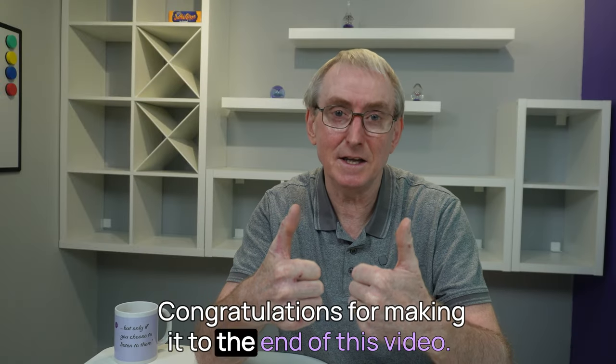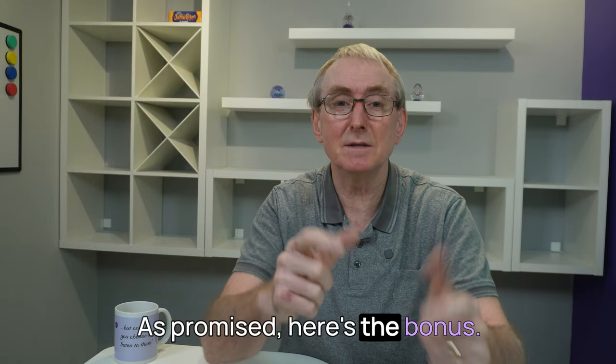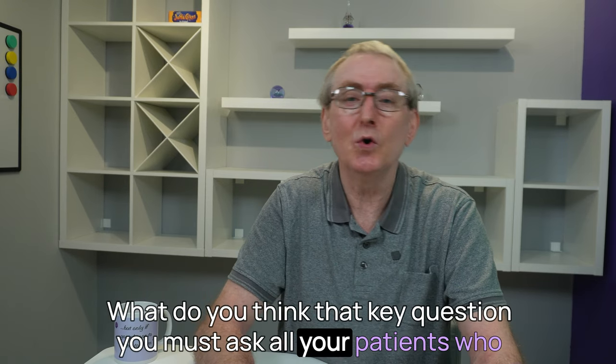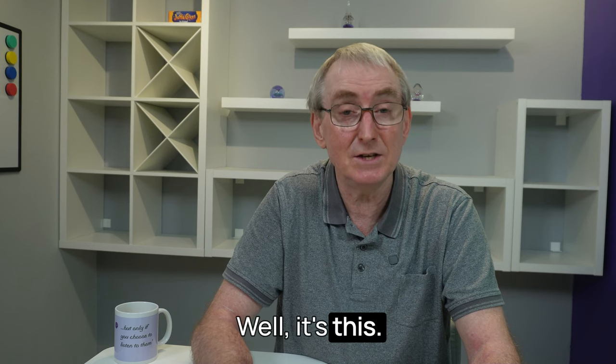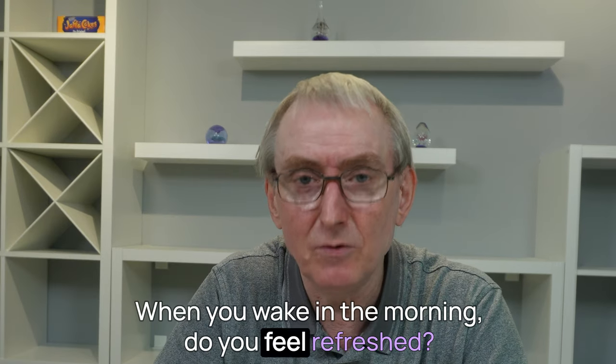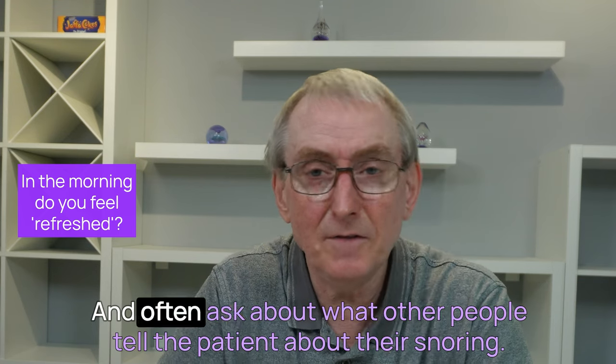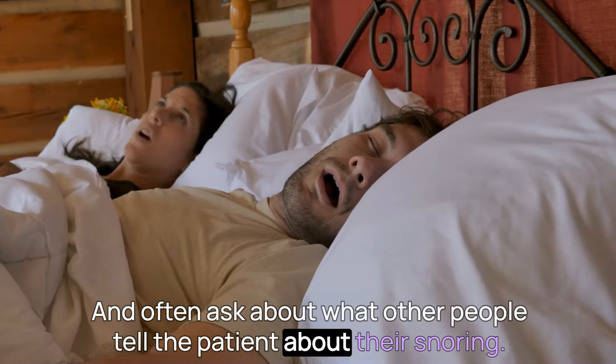Congratulations for making it to the end of this video. As promised, here's the bonus. What do you think that key question you must ask all your patients who present with 'tired all the time' is? Well, it's this: when you wake in the morning, do you feel refreshed? A good follow-up question is: do you snore? And often ask about what other people tell the patient about their snoring.